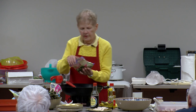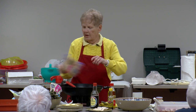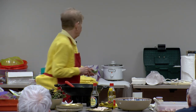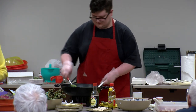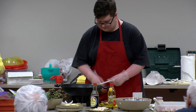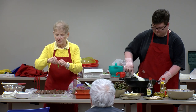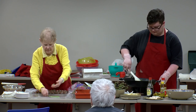We have the snow peas — they're the flat ones usually found in Asian dishes. There's also the sugar snap peas. Augie, can you keep stir-frying this for me? Those snow peas always have a string on them — you've eaten stir-fry where you get that string in your mouth. Now we're taking off the string. Susan, you want to do these three for me and just toss them in with Augie?